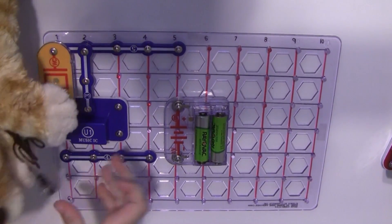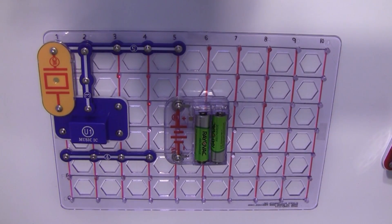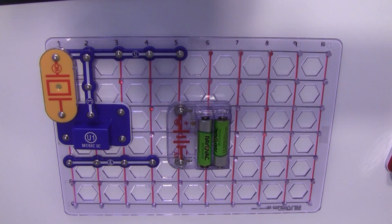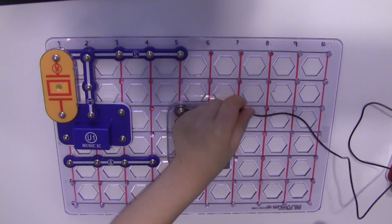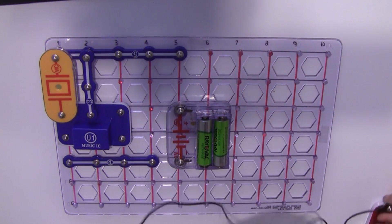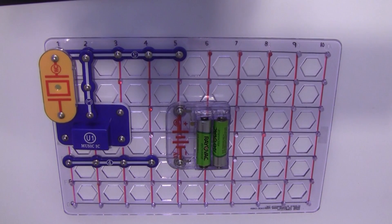There you go. That can be your fidget. That one you connect to A4. You know where A4 is? A4. And the speaker — A4 and the speaker. You put it on that part of the speaker and then on A4 right there.